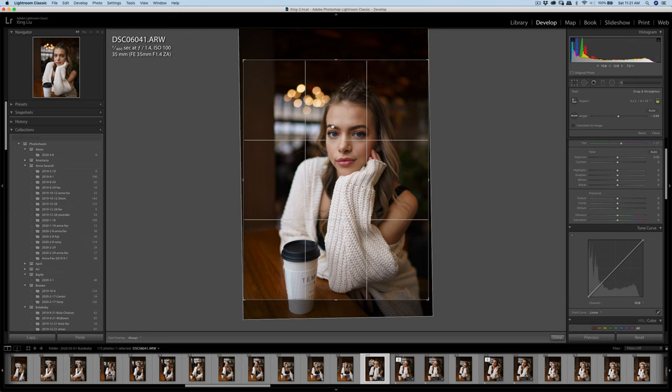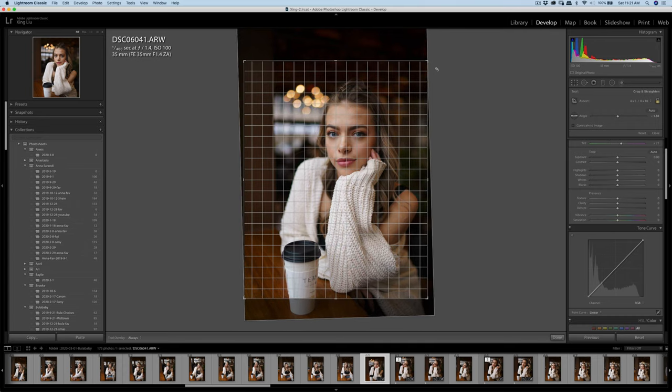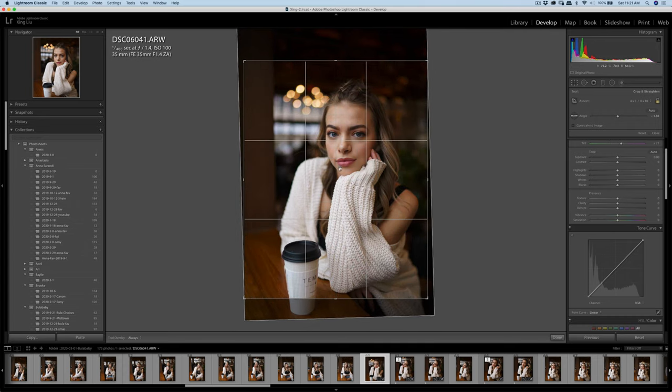The height is around one-third of the total frame. Slightly rotate to the left so it's more perpendicular to the ground. Overall, there's more negative space on the left than the right side, because the face is slightly facing the window — so give more room on the left side for composition purposes.